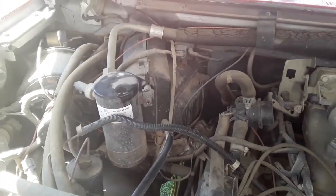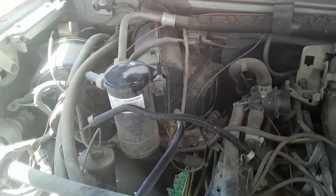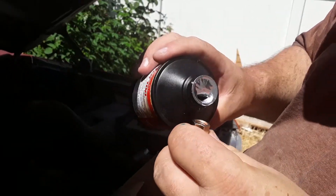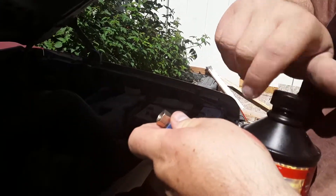Crystal just got the valve out of the low side, so we're going to try to put that on. We put a couple drops of oil in the new valve. Did you get enough in there to spread around? I think so, I'll just spin it around.